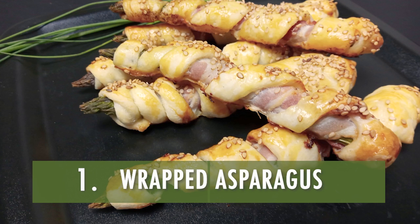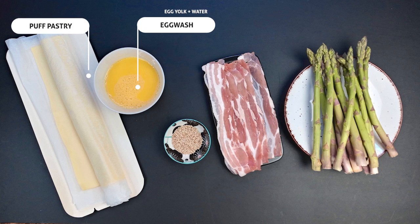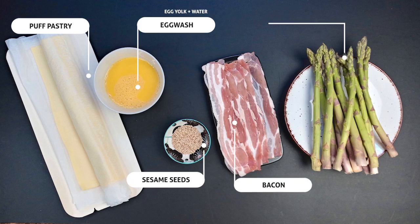Number 1: Wrapped asparagus appetizer. The ingredients are puff pastry, egg wash (which is an egg yolk beaten with water), sesame seeds, bacon, and fresh asparagus.